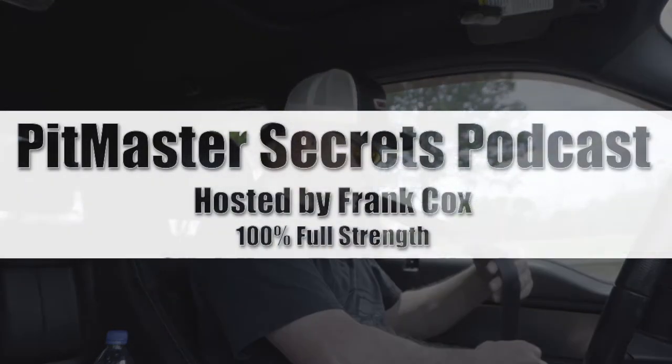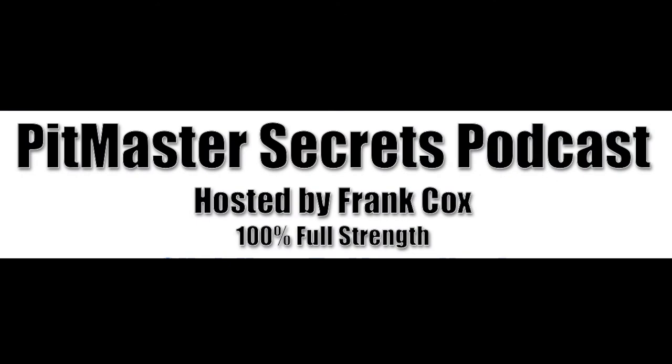We're going to talk today all about reasons why you would possibly want a water pan in your smoker. Scott and I jumped in the truck and we're going down the road. I made some notes before we left. We're going to talk about why in the world would you need a water pan in a smoker.